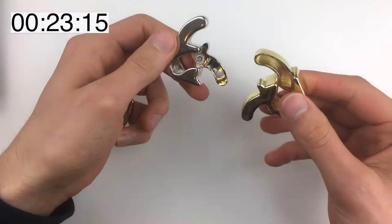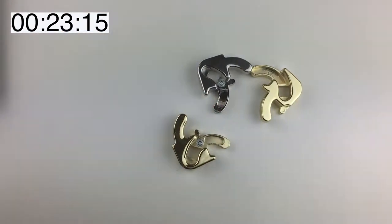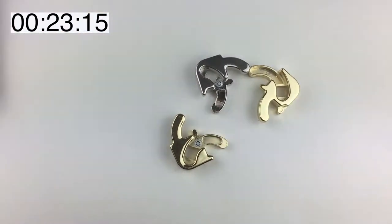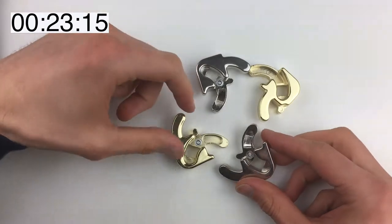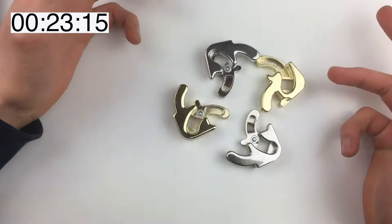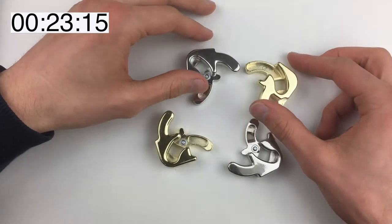I have no idea how that happened, but... where's the other big one? How did that work? We got it apart — we solved it! In like, I don't know, 20-something minutes.